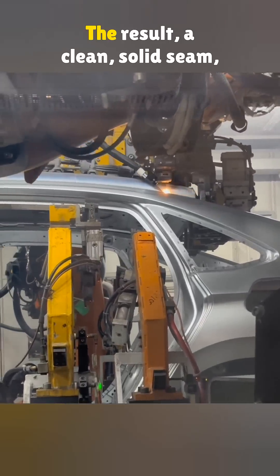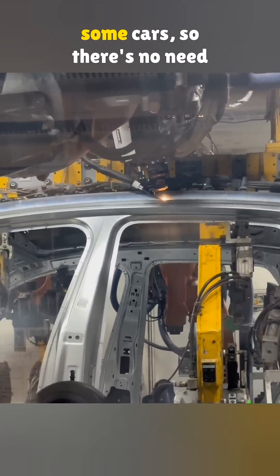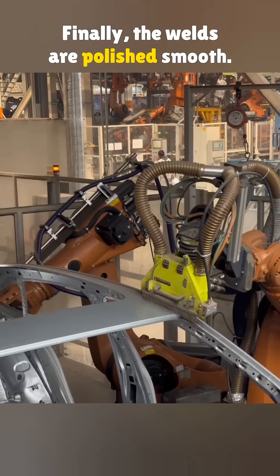The result? A clean, solid seam — no messy weld spots like on some cars, so there's no need to hide it with rubber strips. Finally, the welds are polished smooth.